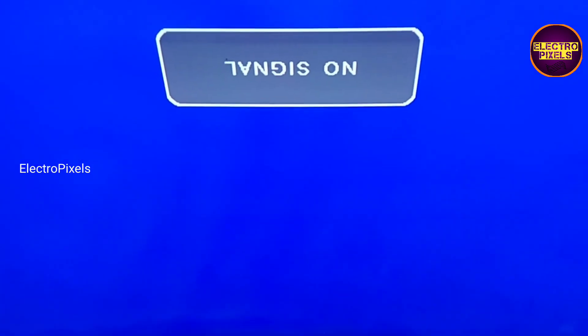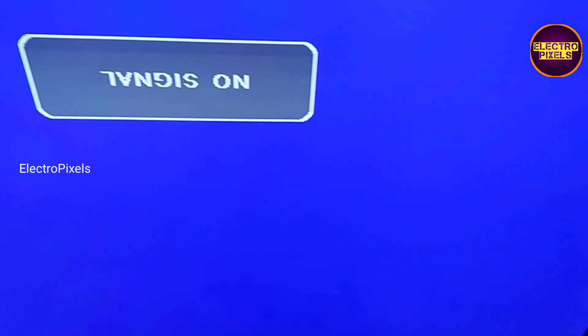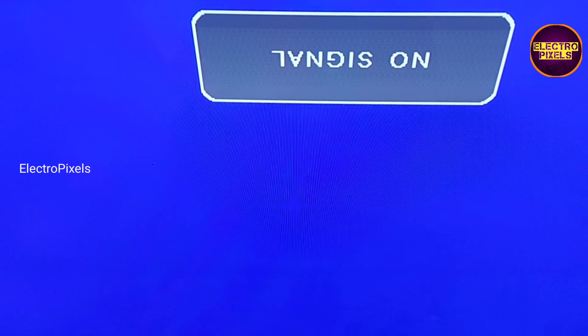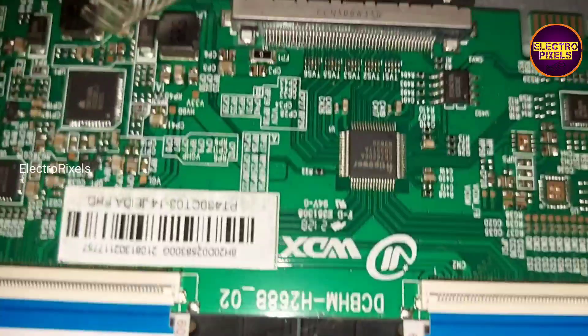So that's it — hope you like this video. If you like our channel, please don't forget to like, share, subscribe, and press the bell icon for getting further notifications. See you in another video with another interesting topic. Thank you for watching.